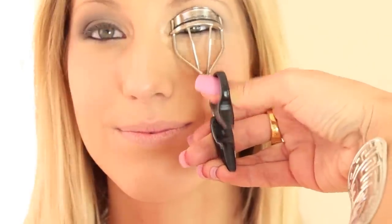Now I'm going to have you look straight ahead and I'm going to curl your lashes — just give you a countdown. And then I'm just going to put a base of mascara on.